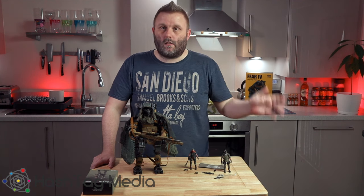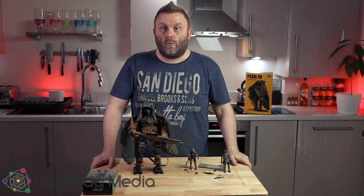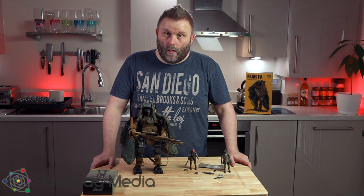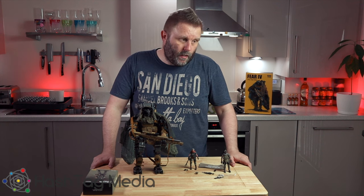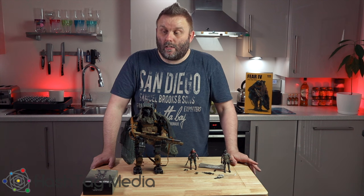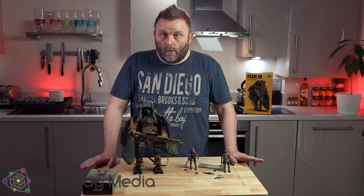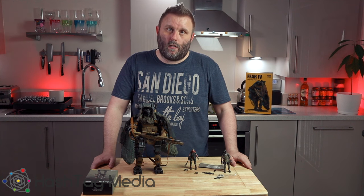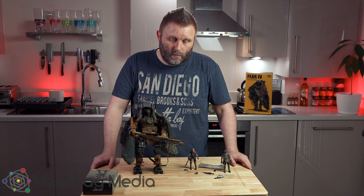I am testing out new lights as well, so the videos will look a bit different every time until I dial it in — please bear with me. If you like what you're seeing, please like, subscribe and comment. If you've got these toys and have any thoughts on them, please comment — I'm really interested to hear what you've got to say.